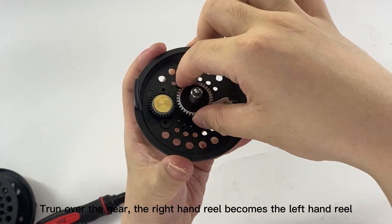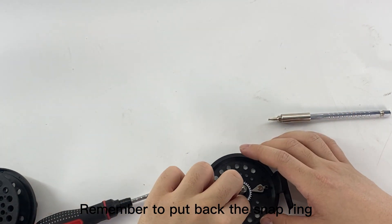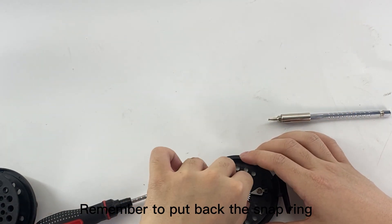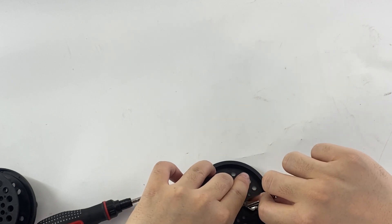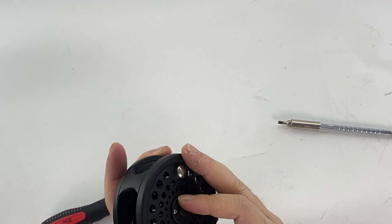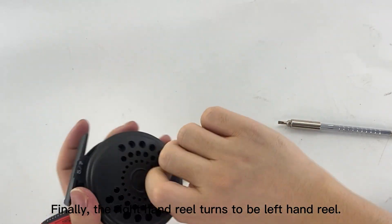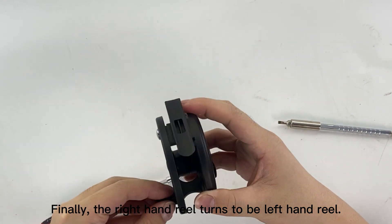Turn over the gear — the right hand reel becomes the left hand reel. Remember to put back the snap ring. Finally, the right hand reel turns to be a left hand reel.